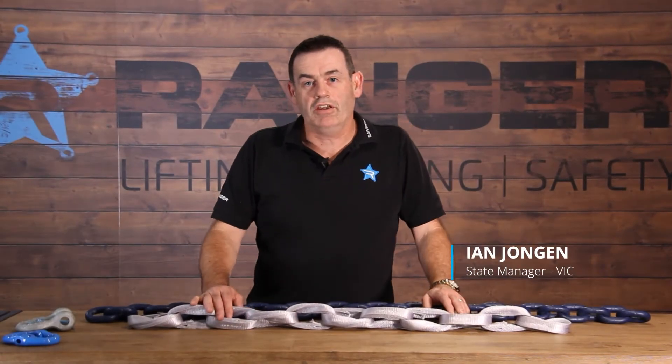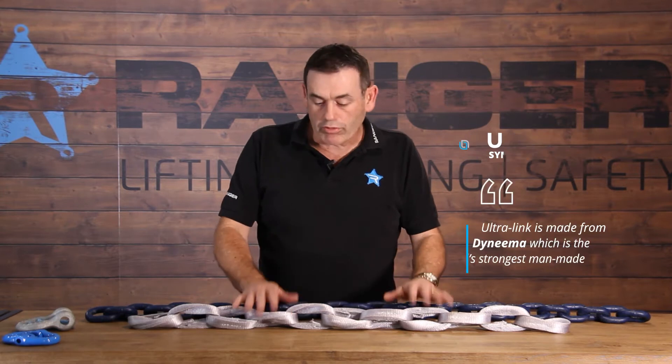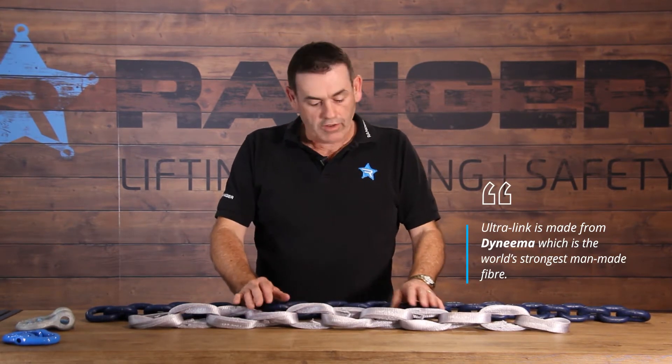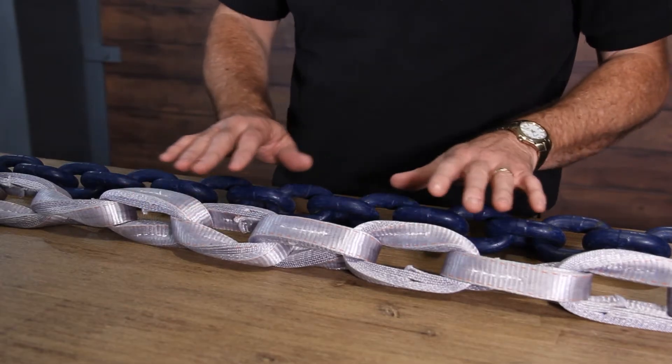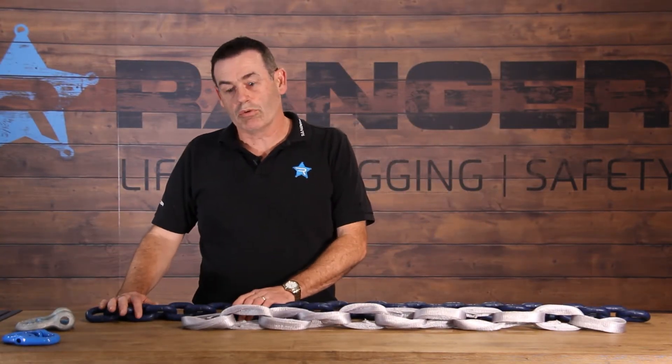Hi guys, it's Ian from Ranger here. Today I want to talk to you about our Ultralink synthetic chain. Ultralink is made from Dyneema, which is the world's strongest man-made fibre. It's available in capacities with breaking loads up to 40 tonne. This particular one is a 22 tonne breaking load chain, which is equivalent to about your 13mm grade 100.